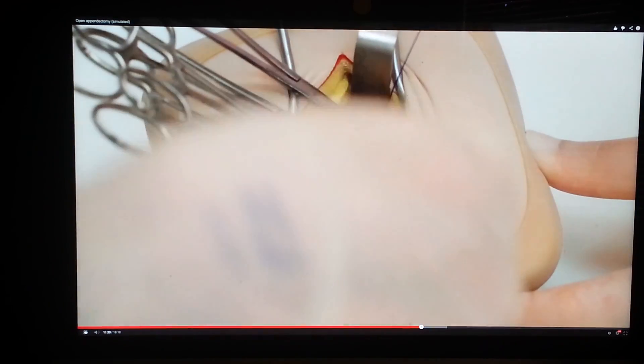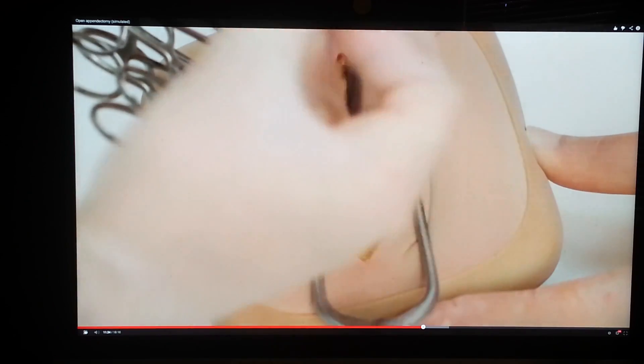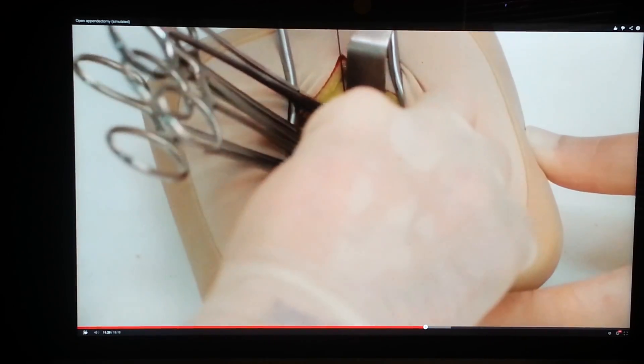The peritoneum is closed using a continuous suture of 2-0 PDS. It may help to place clips on the free edges of the peritoneum.